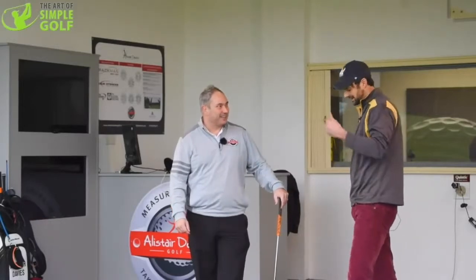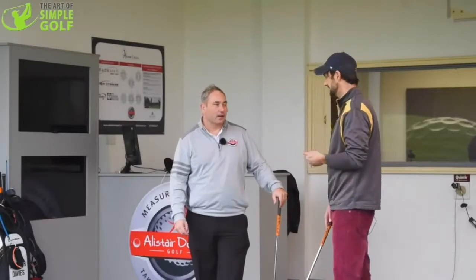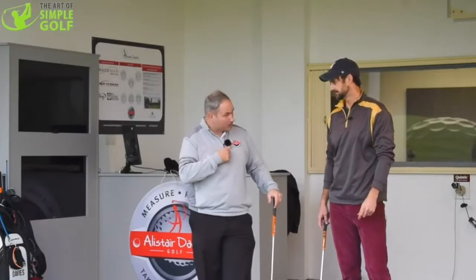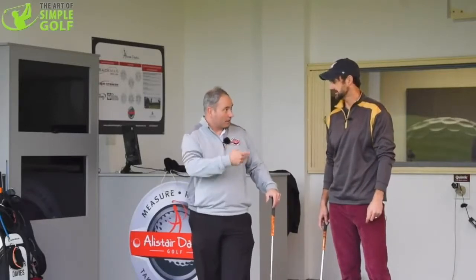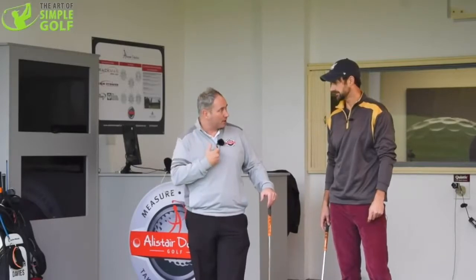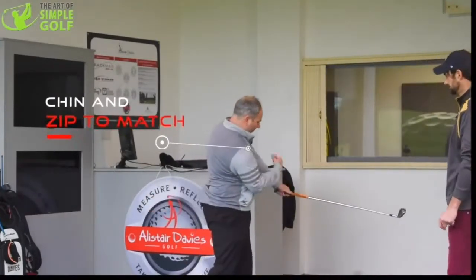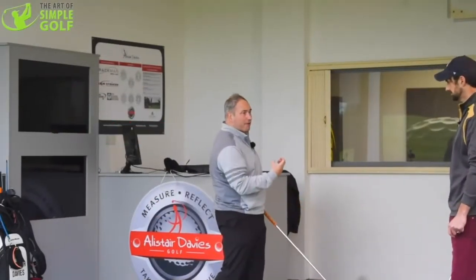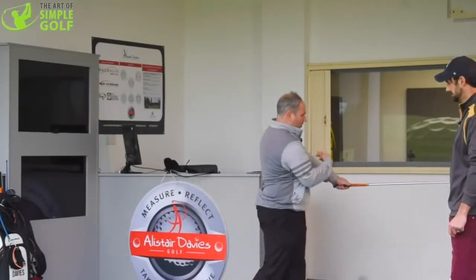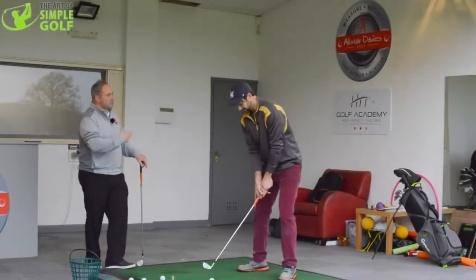So what drill or cue can we use to keep that radius going? One of the things I like to tell people is to use the zip or buttons on their top. I like to get them to feel that their chin and zip mirror each other. So when they're hitting the golf shot, as I'm swinging through, I want to get my chin and zip to match and marry each other during the shot. The drill would be a half-powered swing, trying to get the chin and zip to follow each other — as if they're connected and moving at the same pace and time.